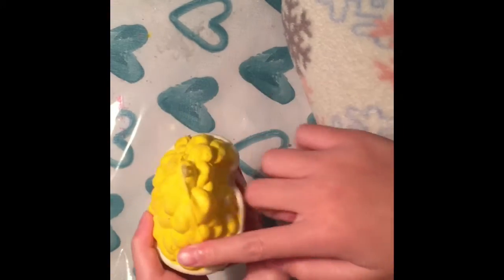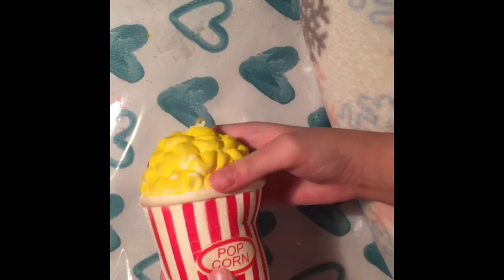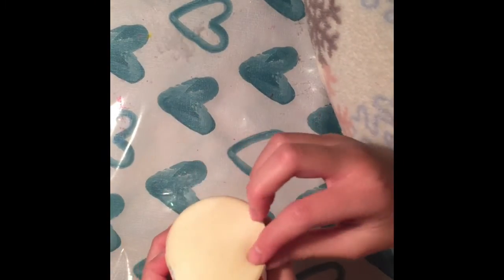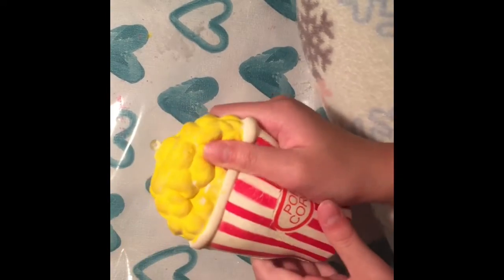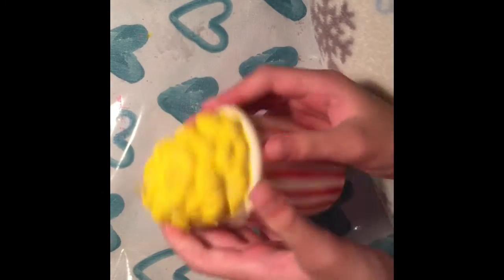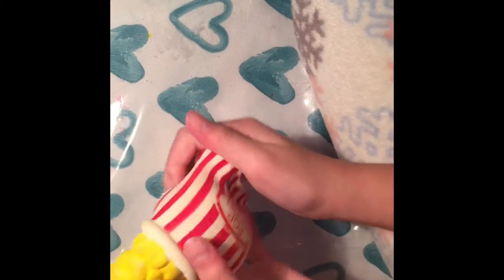Here is this popcorn squishy — it has all the popcorn details and I can hang most of these squishies on my bag. There are some cracks and little air pockets down here, which I actually like because it's satisfying to squish. I got this at the night market in Canada. Most of these squishies you can also buy on Banggood.